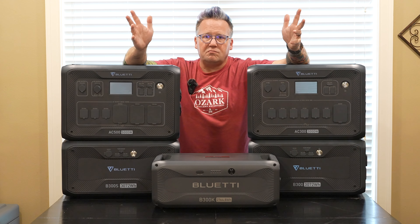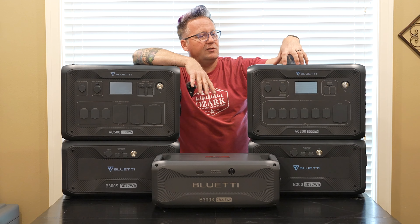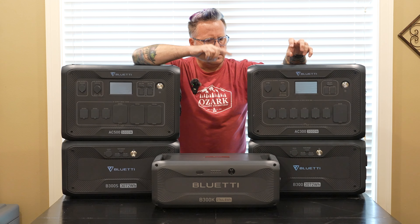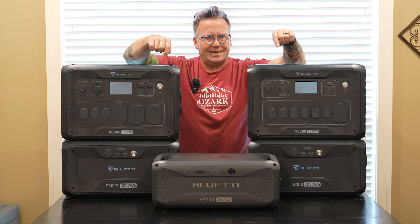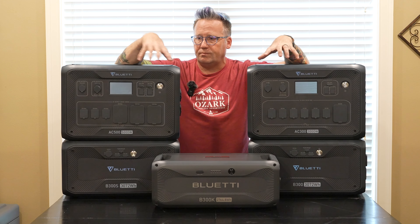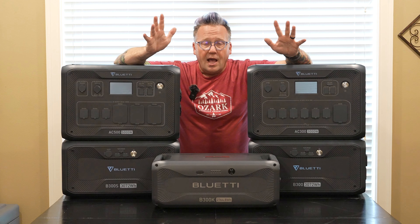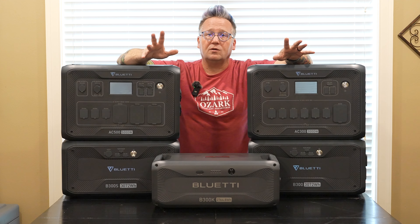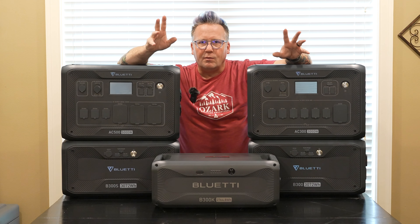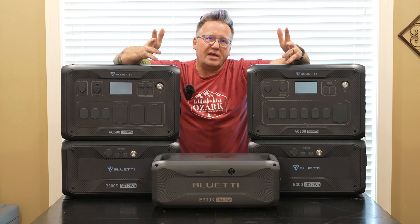I've just been kind of playing around the house, checking to see how well this does with the AC300. I used it with the AC300 because that's the cable I have with it. It uses different cables depending on what you're connecting it to, so if you order it, be sure and get the right cable to go with whichever power station you are using it with. I wanted to see how long it will run my home fridge, what other things I could run with it, and how fast I could charge it while running those things.